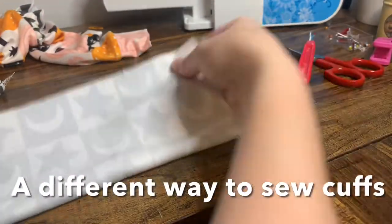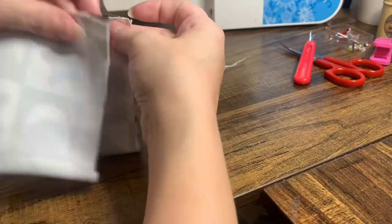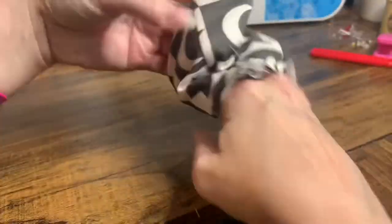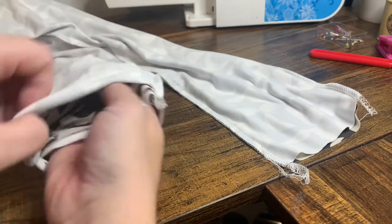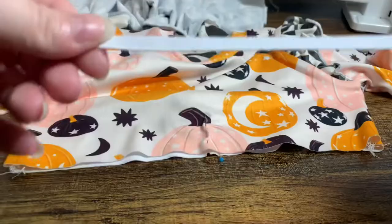Next we're going to add our cuffs to the pants. Fold these right sides together long ways, then in half again, and sew down the short edge. Just like with the arm cuffs, turn these right sides out, put them inside the pants wrong sides out, and sew these cuffs on in the round.